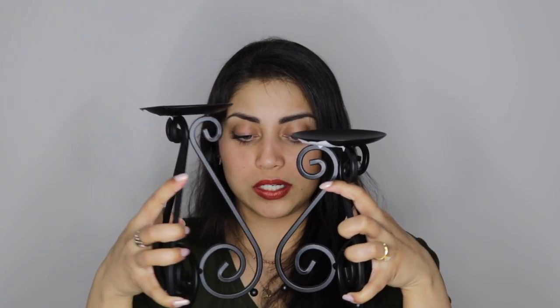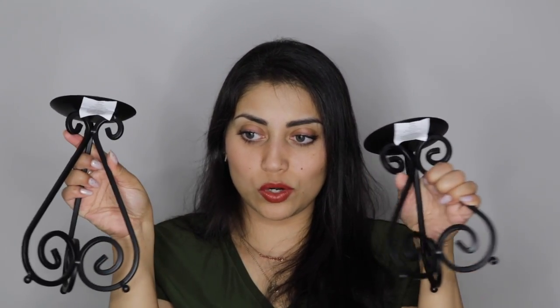Next up, we have these two candle holders. One is taller than the other one, which is just how I wanted it. So cute. This one was $9.99 and this was $11.99. Very, very cute. I like the swirls at the bottom.